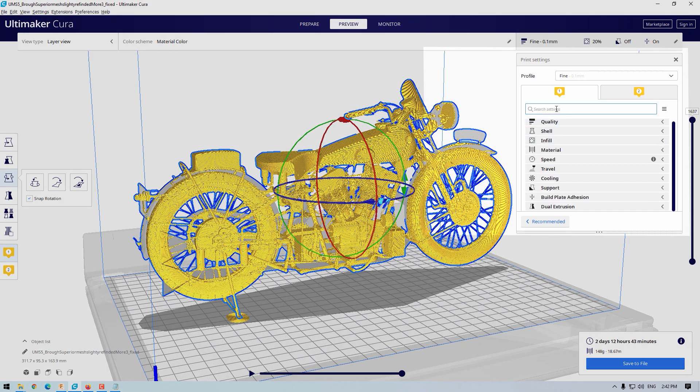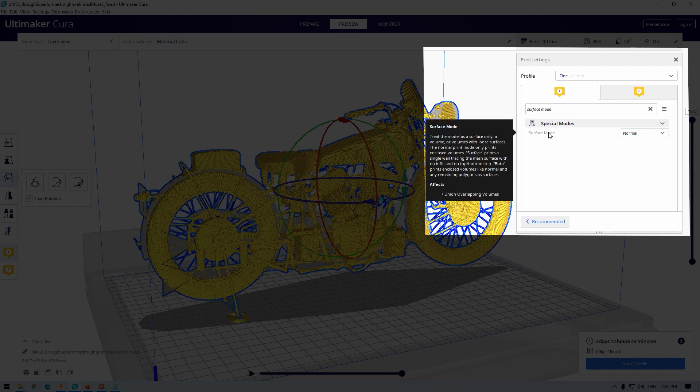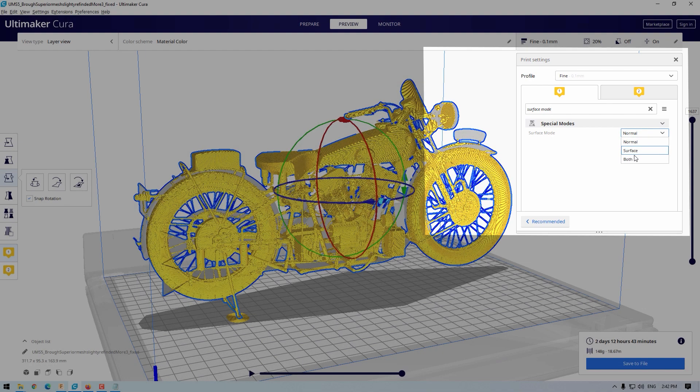Surface mode is a setting in Cura found under special modes that allows the model to be printed as a surface only, a volume, or volumes with loose surfaces. There are three available settings: normal, surface, and both.